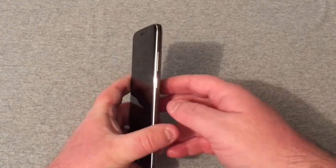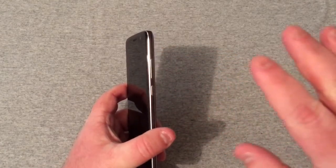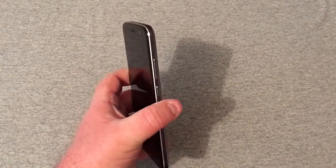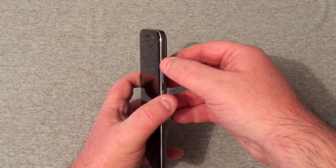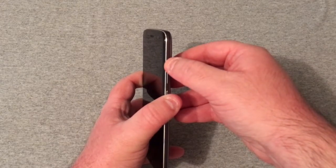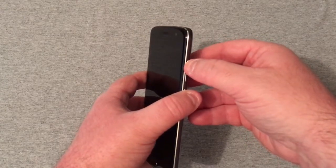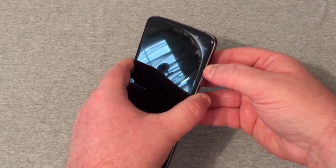You will locate the power and volume up buttons. Do not press any buttons yet — I will go through that in just a minute. You'll put your finger over the power button and your finger over the volume up. Don't press them in right yet. I'll do a countdown if you're following along, so it should be very easy to follow along with.